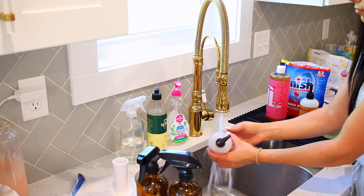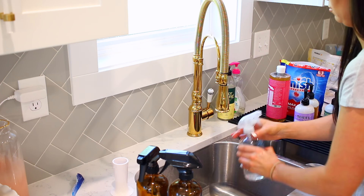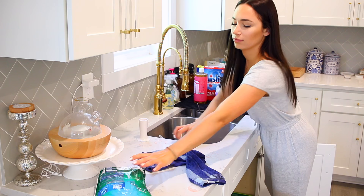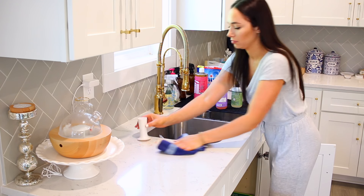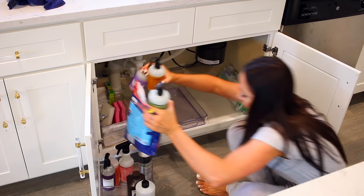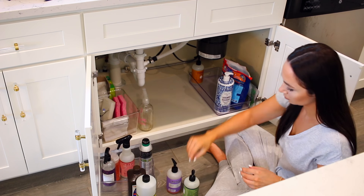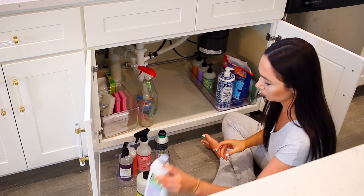I'm also combining as many things as I can — there were a few different bags of dishwasher pods and those all went into one bag. I combined a couple of soaps too, just trying to save space any way I can. I always try to leave a little leftover space in anything I'm organizing so that when I'm rushing in with groceries I can just set things down and move on. Now I'm adding everything back in, starting with soaps and multi-surface sprays, working my way from right to left.